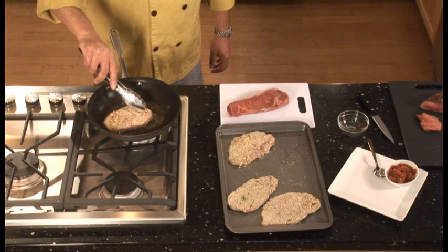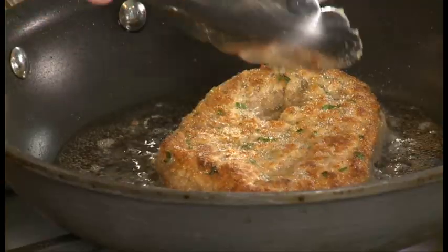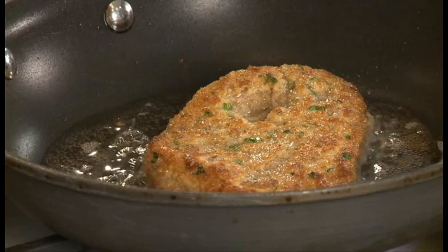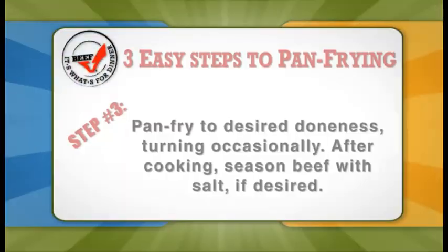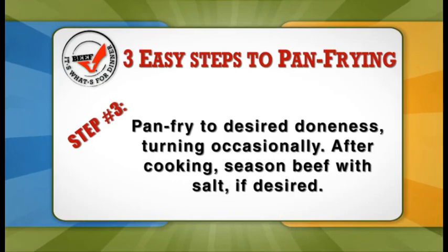We want to cook this for about five to six minutes and now it's time to flip. As you can see, because the oil was hot and the pan was hot, we get this really nice golden brown crust on it, which will really make for a flavorful country fried steak.